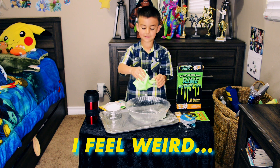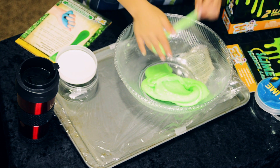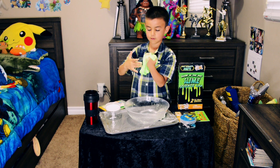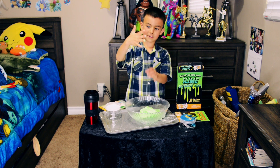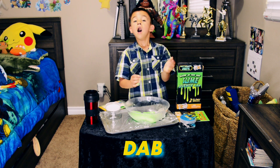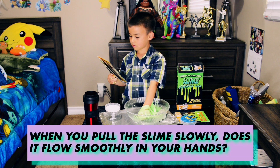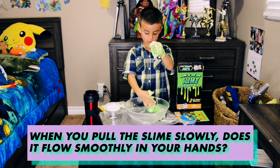That's weird. There's a picture here. The slime slowly — does it flow? Mostly? Yeah. No, my slime!